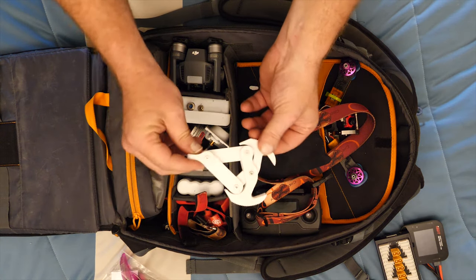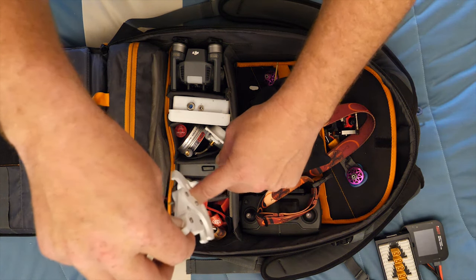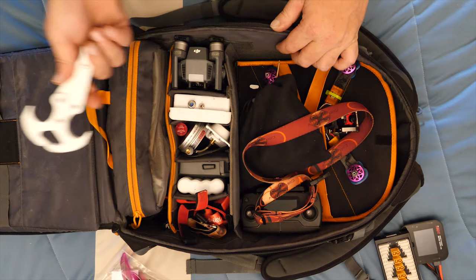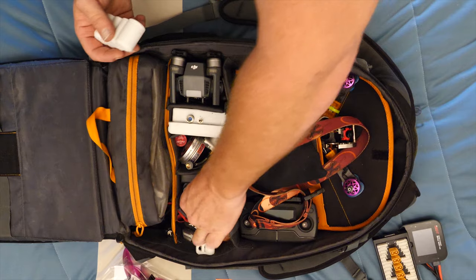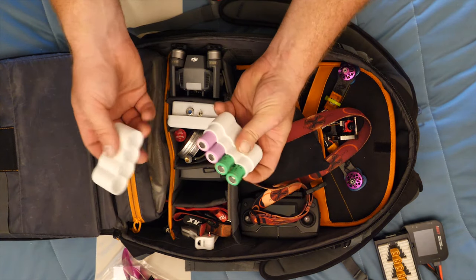This is a little grappling hook I got off Thingiverse. I use it for retrievals and grabs - pretty good files on Thingiverse. If you guys want it, hit me up and I'll send you the files.